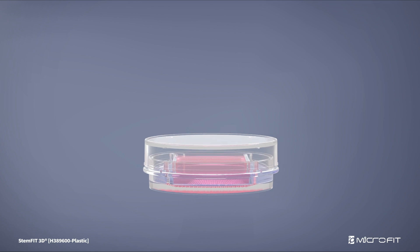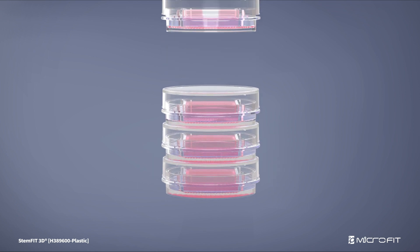Lastly, StemFit 3D is designed to be stackable, and researchers can move plates reliably and stack them neatly.